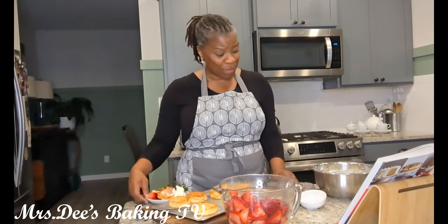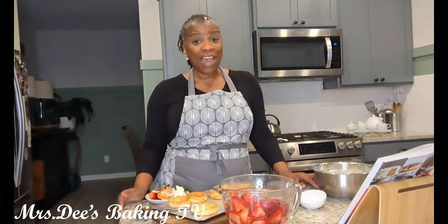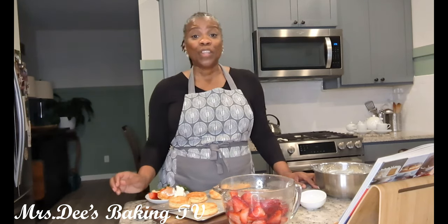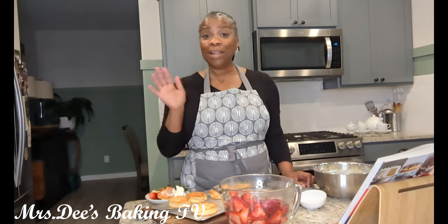Thank you so much for joining me in my kitchen. I drop a new video every Wednesday at 11:45. Make sure that you like, share, and subscribe — if you don't subscribe or like, how am I going to know that you like my videos and I should continue doing this? Thank you so much for watching. You have a blessed month, a blessed week whenever you're watching this, a blessed year. Be blessed. Bye!